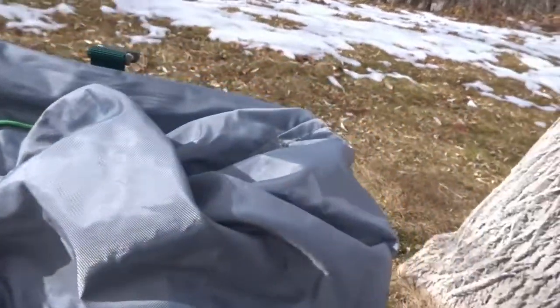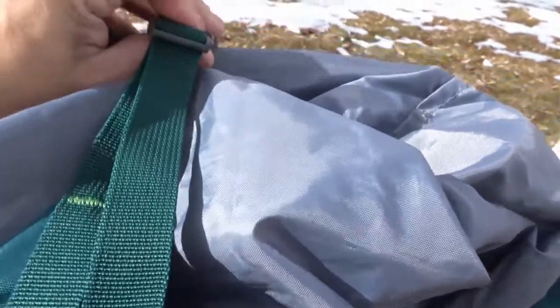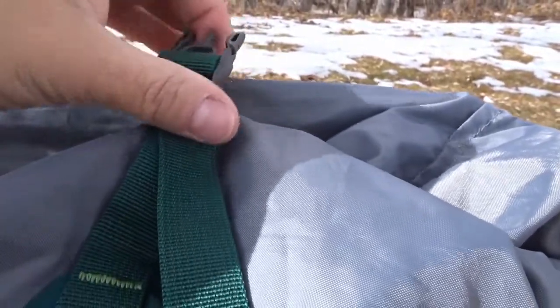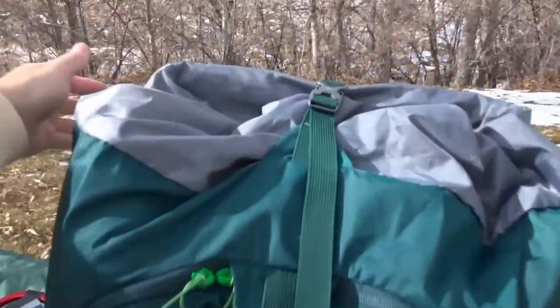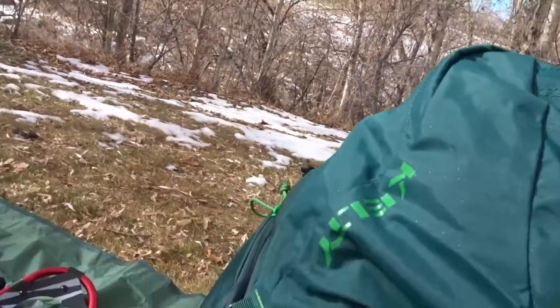To close up, since the bag isn't completely full, I use the cinch strap to gather everything and then the side compression straps to make it firm, tight, and stable. It's a bit hard to do everything with one hand but that's how you compress it all down.